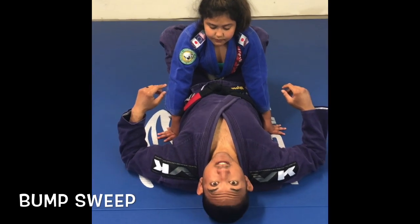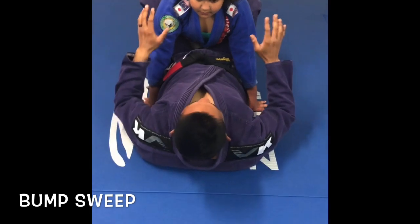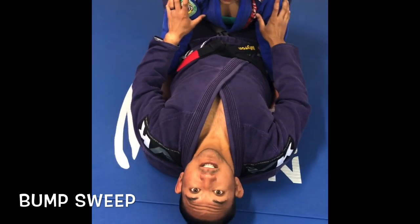Hey, what's up guys? Professor Myron here. It's week 8. We're working from the guard again like last week. We're going to attack the bump sweep and we're going to attack the Kimura.